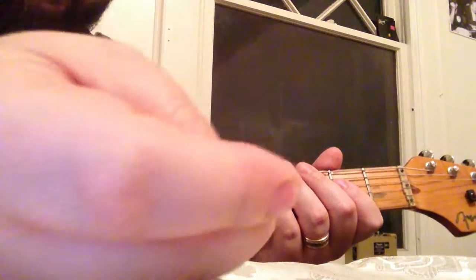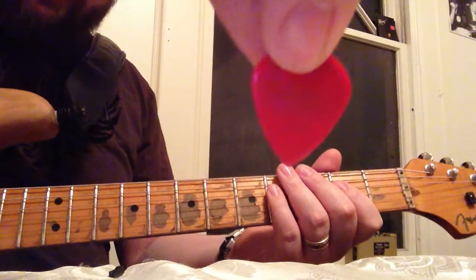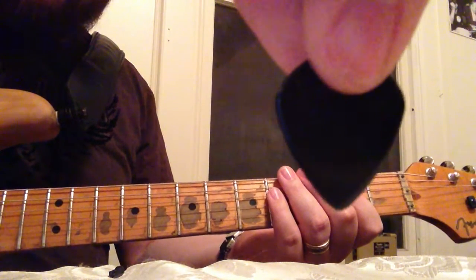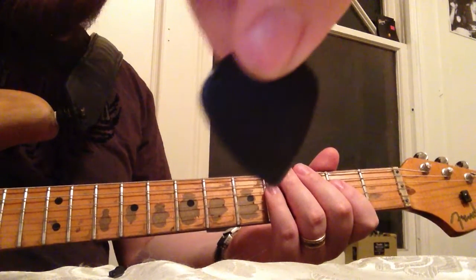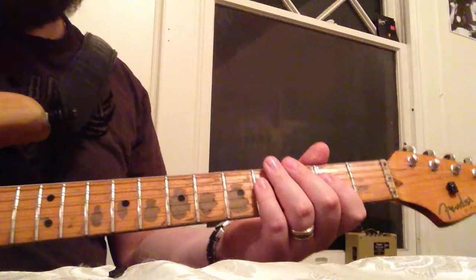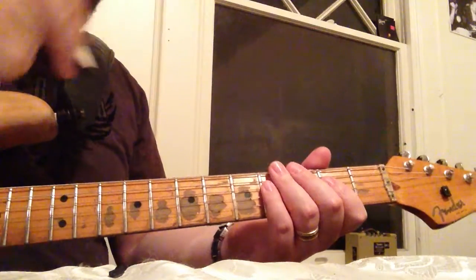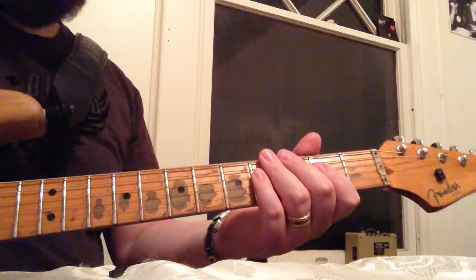It's bendable, flexible, it's not the stiffest pick. A Max Grip Jazz 3 in red. A regular Jazz 3 — these are the Jim Dunlop black. A Jazz 3 in regular size — this is basically the regular size Jazz 3. And a Red Bear Tough Tone; this particular one is an E-Medium Tough Tone.